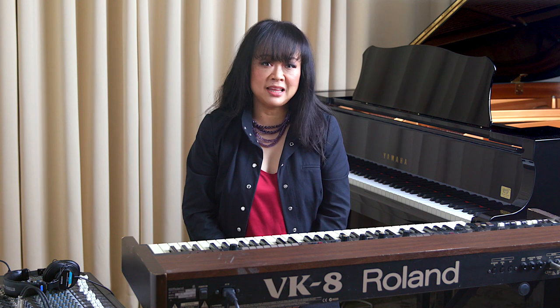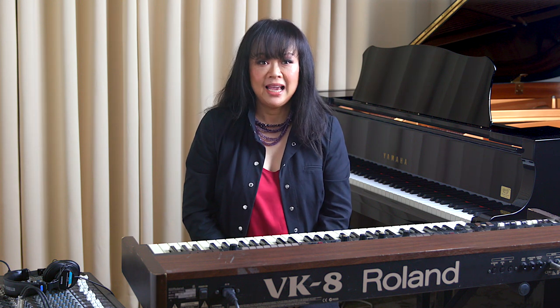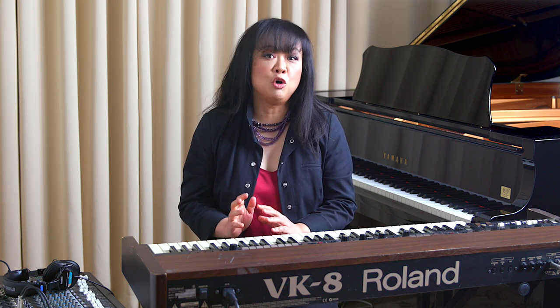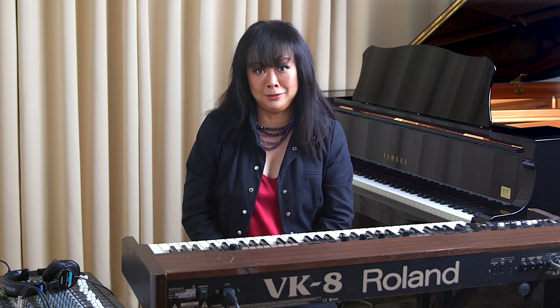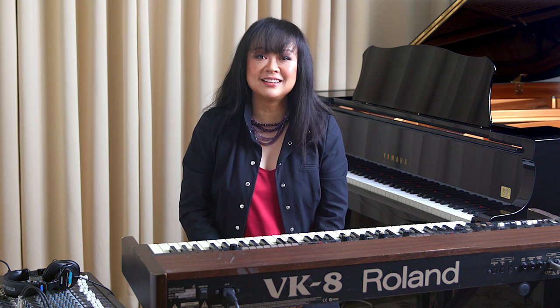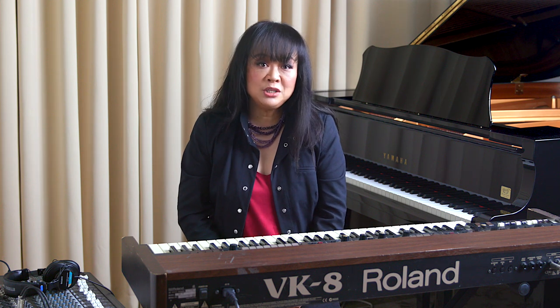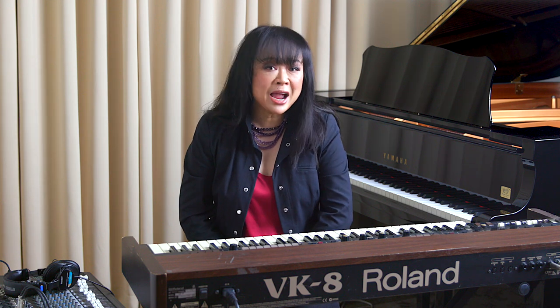People may think that being a classically trained pianist means you will find it easy to play in any style or any setting, including a pop band. Wrong! It is very different. It's like thinking that being a professional figure skater would automatically make you a great hockey player. It's the same with pianists or keyboardists in the classical or pop scene. Want to hear some funny stories as a keyboardist in a pop band? Then stay right here with me.